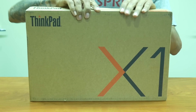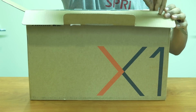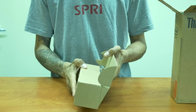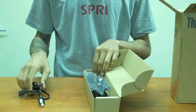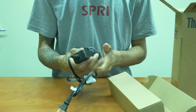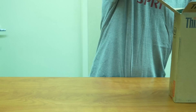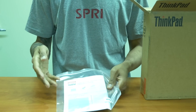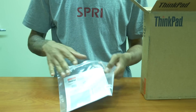Let's open this box up and see what's inside. First things first, there's a small little box here — slide it out. What we have in here is our power supply: a power cable and a power brick. We also have some manuals that give you a rundown of all the functions, all the ports within the laptop, as well as accessories you could get in the future.